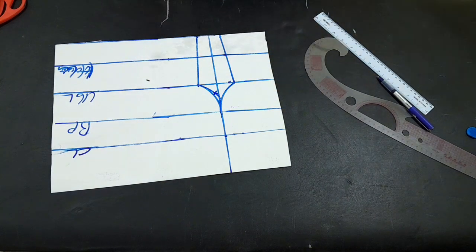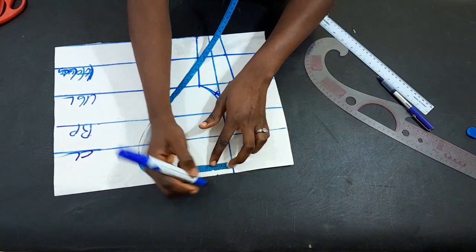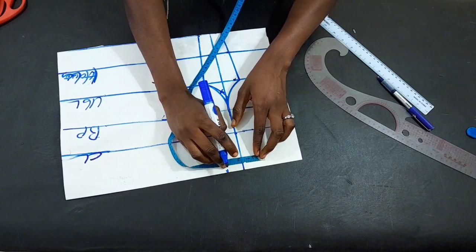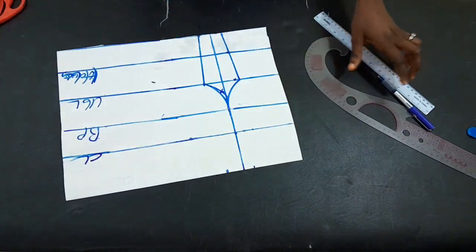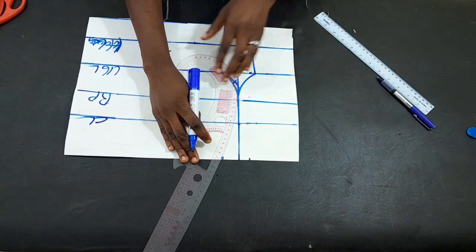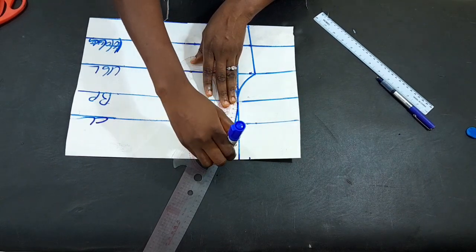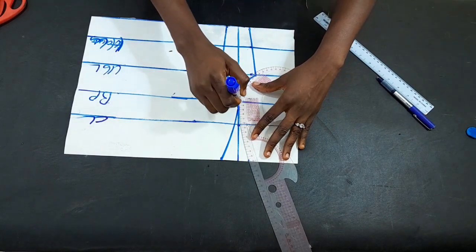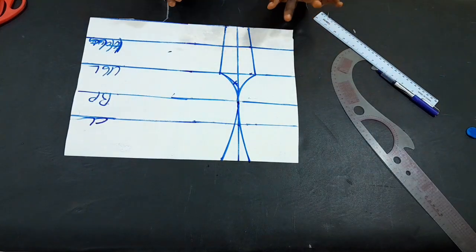I'm going to cancel the wrong connection I made initially and then proceed to the upper part of the dress. On the left-hand side I marked 1.2 inches, while on the right-hand side I'm going to mark 0.8 inches, then connect it. The bust curve is coming out already. I'll do the same to the other side with 0.8 inches and complete the connection. We are done with this — it's like a padded tube cut.